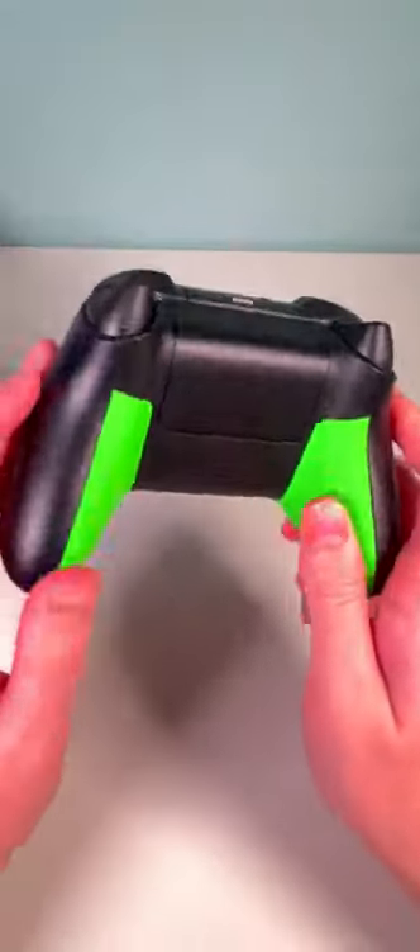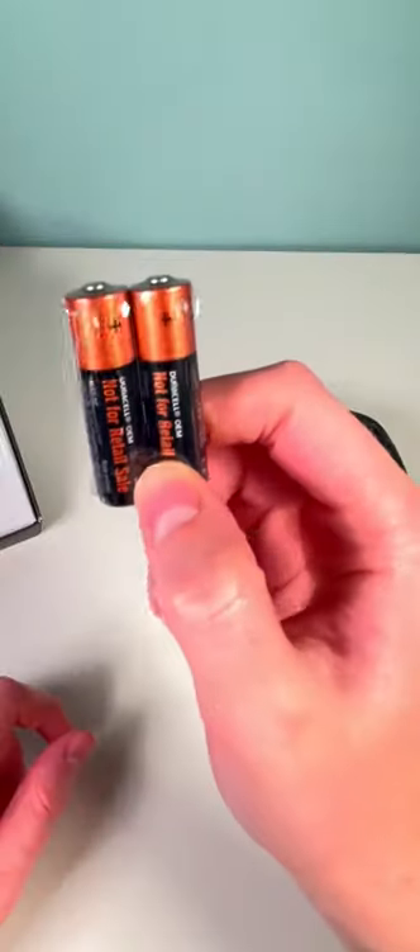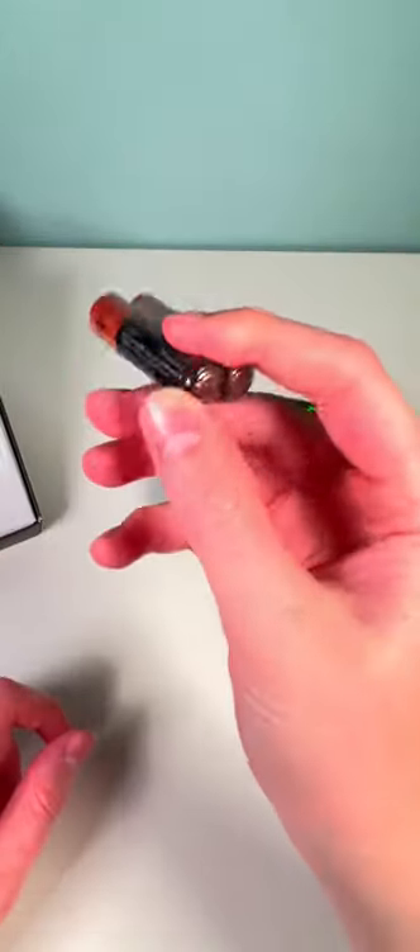There's actually rubber grip on those. The triggers themselves do have grips on them as well. It features USB-C, and the bottom is pretty much unchanged. Of course, they do include some power cells to actually use the controller.